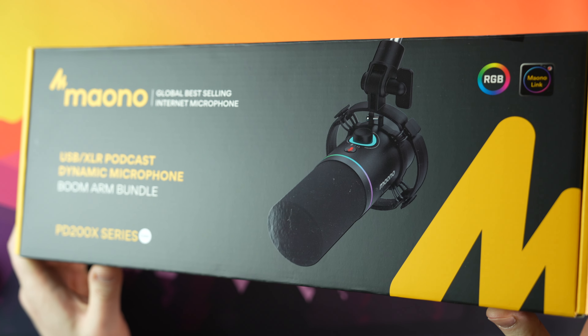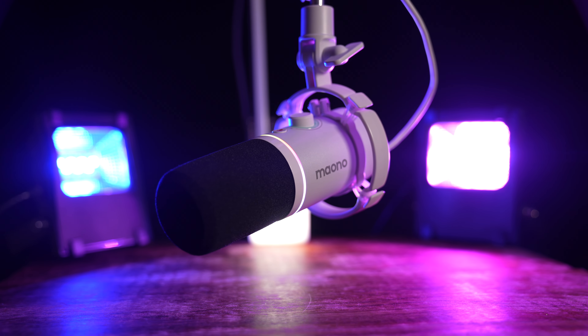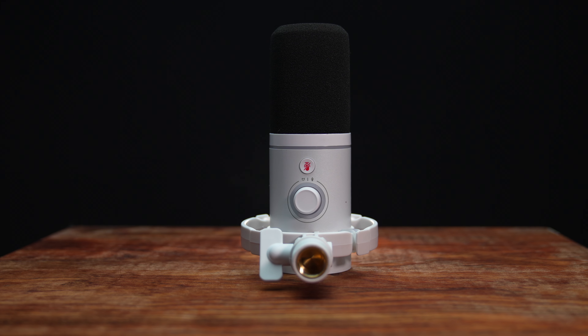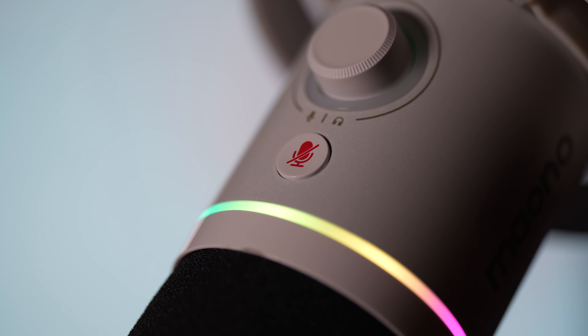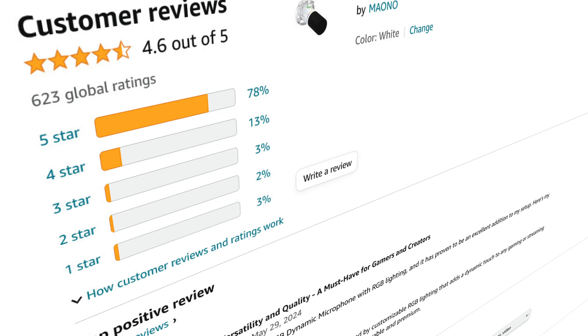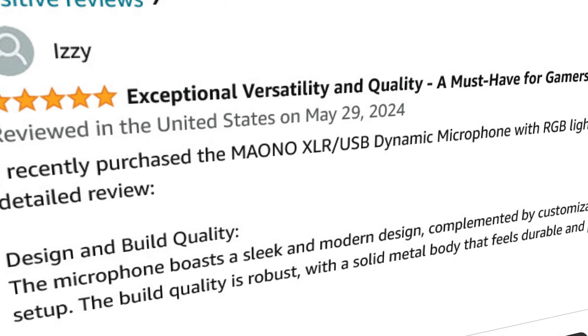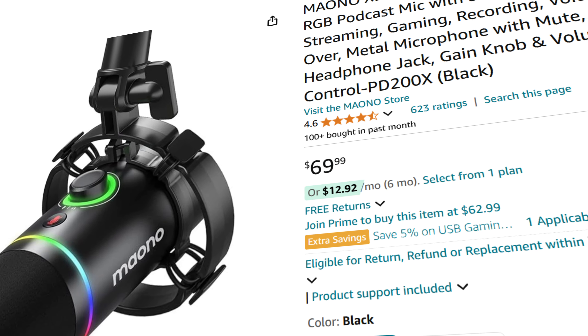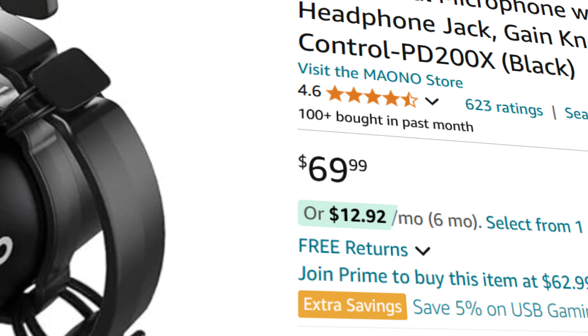Introducing the Maono PD200X Dynamic Microphone. Featuring a 2-in-1 smart knob for mic gain and headphone volume, mute key with LED indicator, customizable RGB lighting, USB XLR connectivity, and the boom arm. I can certainly see why this microphone has 472 5-star reviews on Amazon, especially with such an attractive price tag.